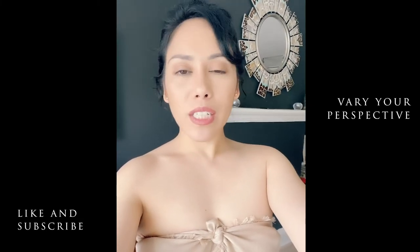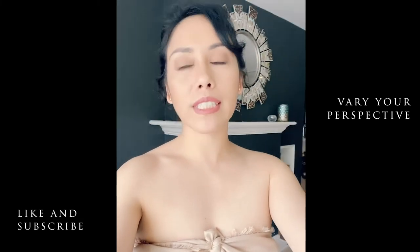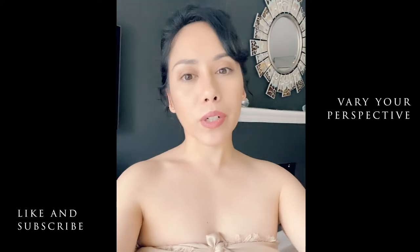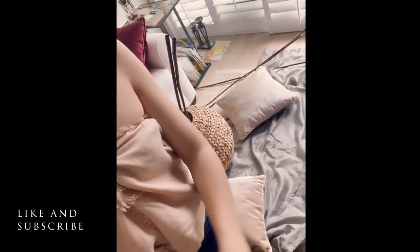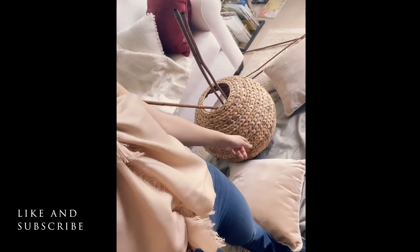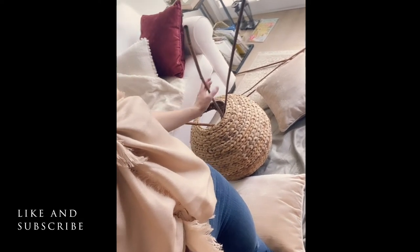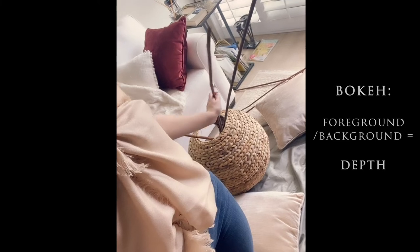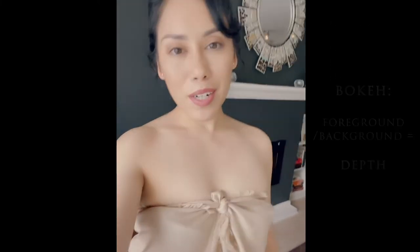We're going to maintain that above-looking-down perspective with scene two. The only thing we're changing is the color scheme. Scene one was more oranges and a little bit of greens. We're going to keep the greens but shift to just green and creams now. I got some cream pillows and little accent pieces that I'm going to try and incorporate with a bokeh effect.